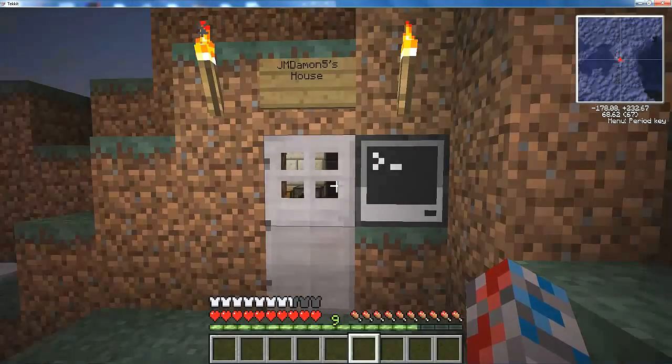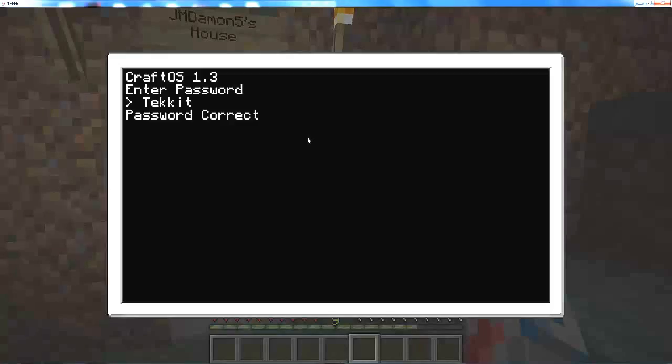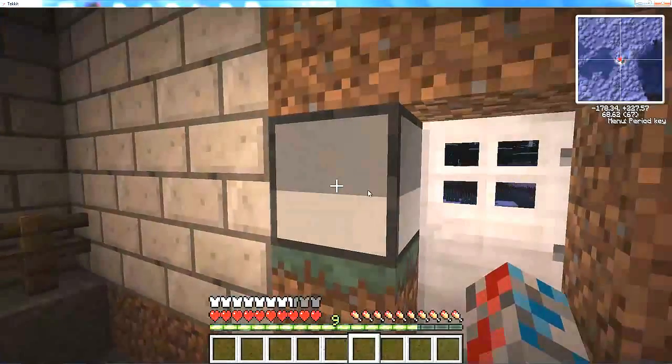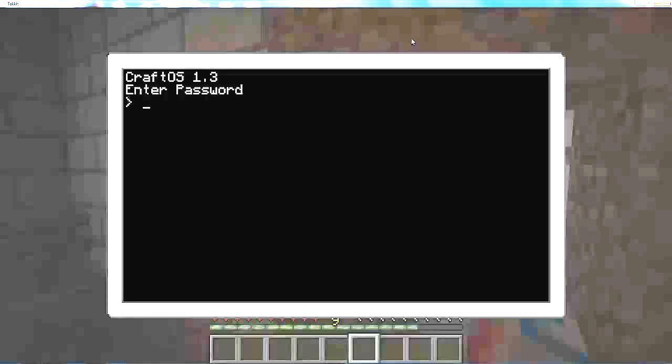Hello everyone, this is jdm5 and today I got my computer crafts thing all set up in my password stack. Whenever I go in it opens, waits three seconds and closes it. I like it, it's actually pretty nice, and I'm just going to show you the code for it and everything.